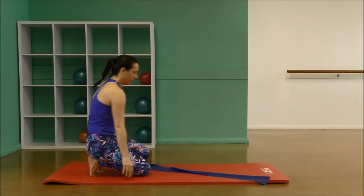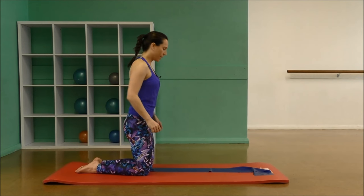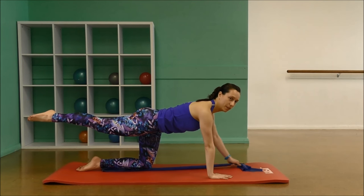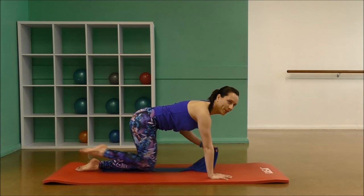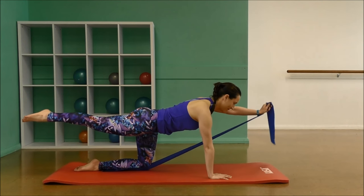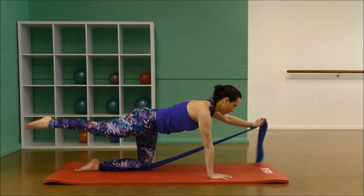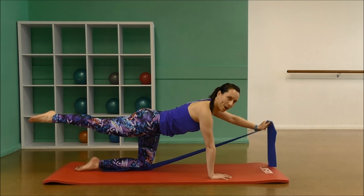Let's come up and change sides. Place the band lengthways again, this time under the left knee. Kneeling up, set your shoulders down and back, place the hands down underneath your shoulders at the front. Pick up the band with your left hand, draw your belly in, ribs tucked. Stretch the other leg back with the arm for 10, and in towards the chest. Your goal here is to not fall, not wobble. Hold this one out for 5, 4, 3, 2, 1. Well done.